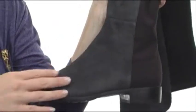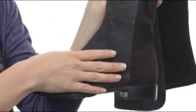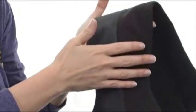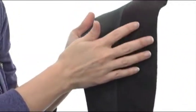This beautiful boot has a front panel that's super soft, genuine suede. And the entire back panel is nice and stretchy to fit your leg beautifully for a wonderful contour.